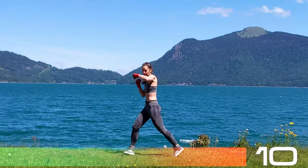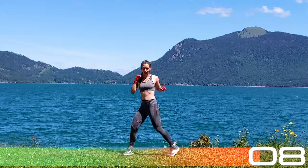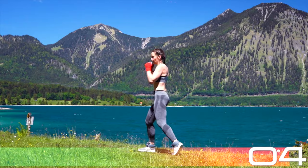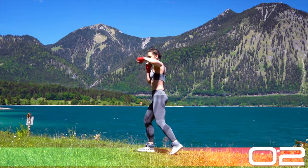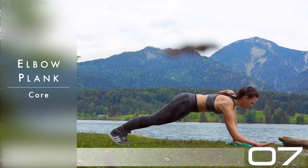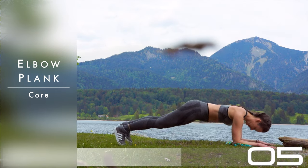I would like you to suck that navel in and get those abs engaged. Five more seconds. No warm-up — we dive right in. Core special, five minutes here. All right, get it down on the floor. Elbow plank, static.